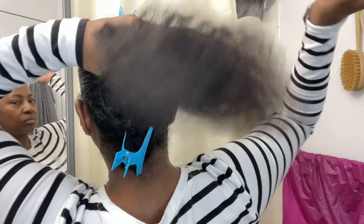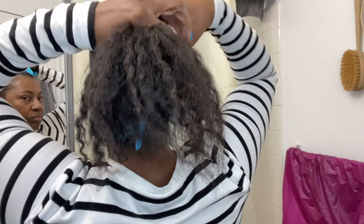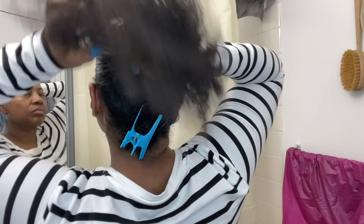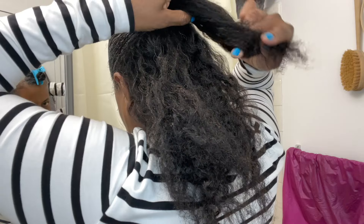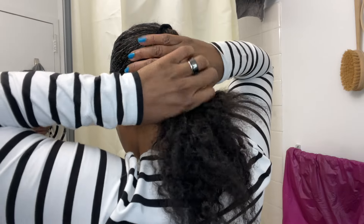To create an elongated ponytail look, the key is to create two ponytails that are really, really close together. I am putting the top in a ponytail and then joining it with the bottom ponytail. And that brings me to tip number two.